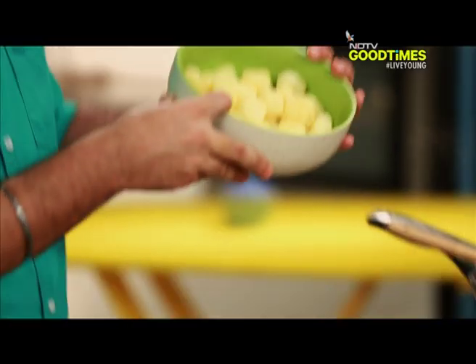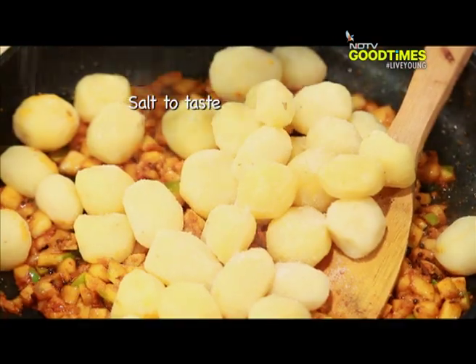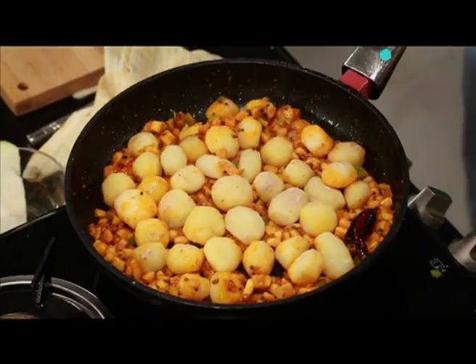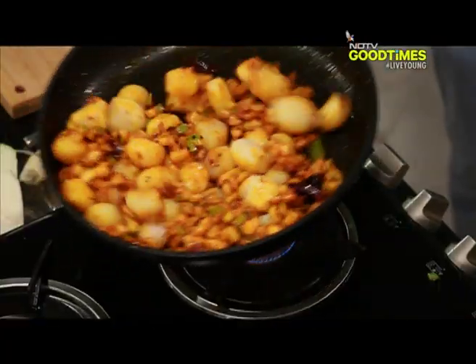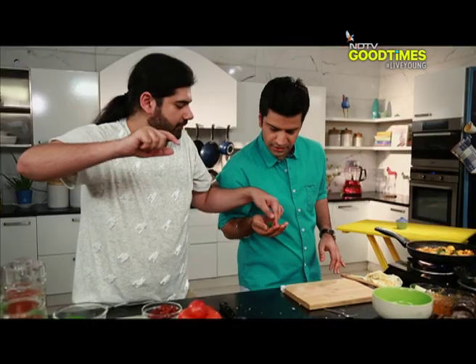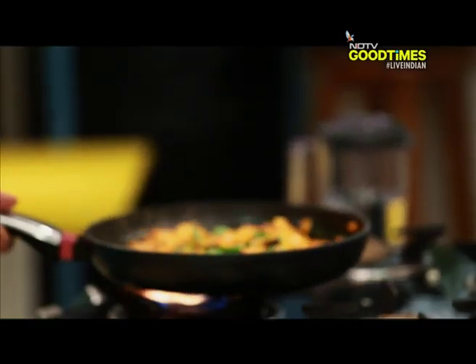Now I'm tossing in the potatoes. At the same time I'll add salt and some black salt. Some kadi patta. Now the next step — I'm gonna add some mango juice. In it goes.